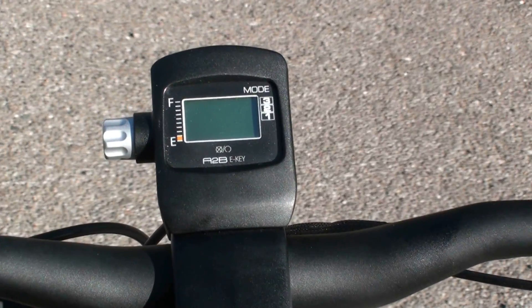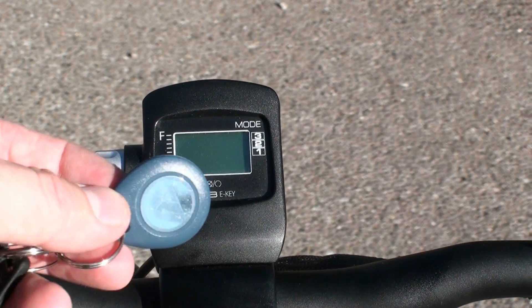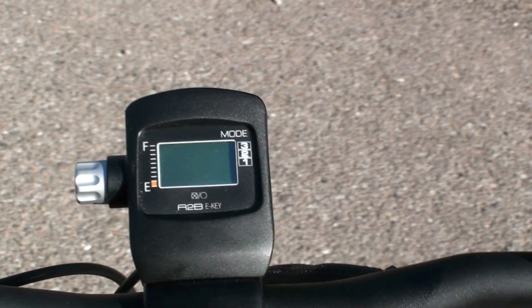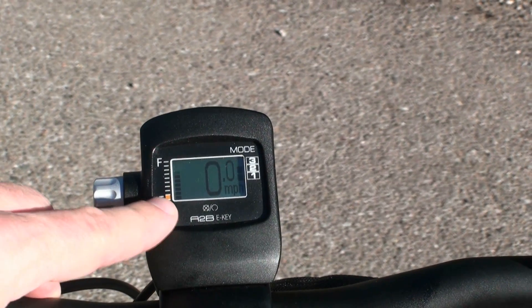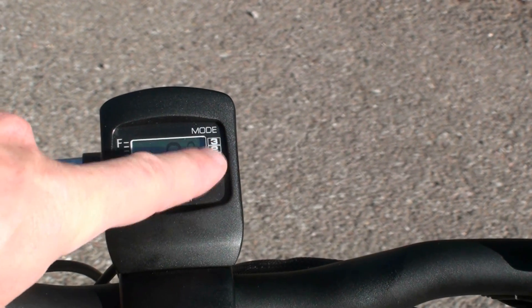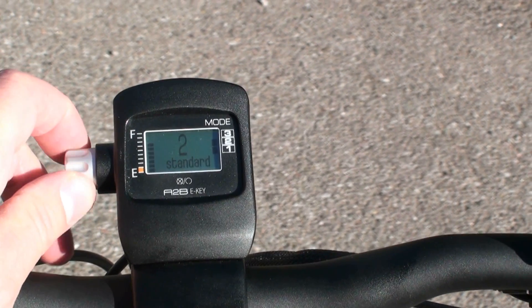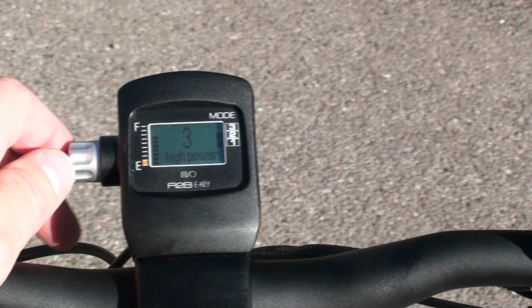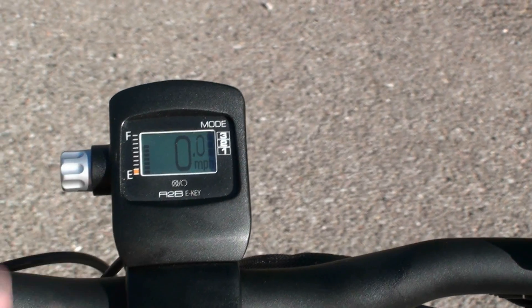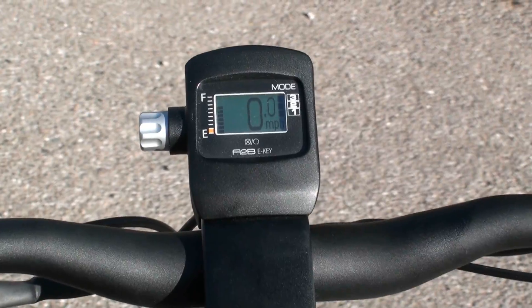Let's take a look at the display on the front of the stem of the Tabishima. One of the unique things about this bike is it has a wireless key. You basically come over here and swipe the key across the display and it will turn on. This will give you information on your battery level, current speed, and then the three modes of assist. To select a mode of assistance, you just turn the dial — one, two, or three — and then push in on the dial and it will set that assist. The display also gives you other information like your trip distance, your odometer, and other cycle computer information.